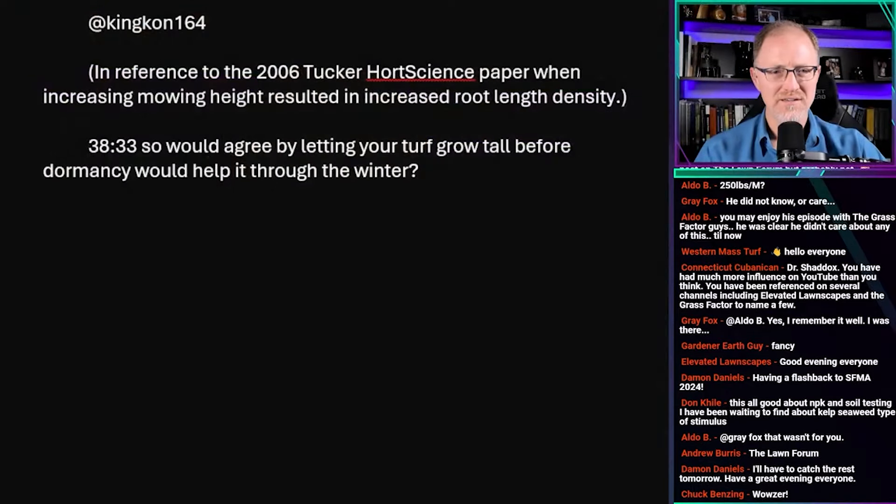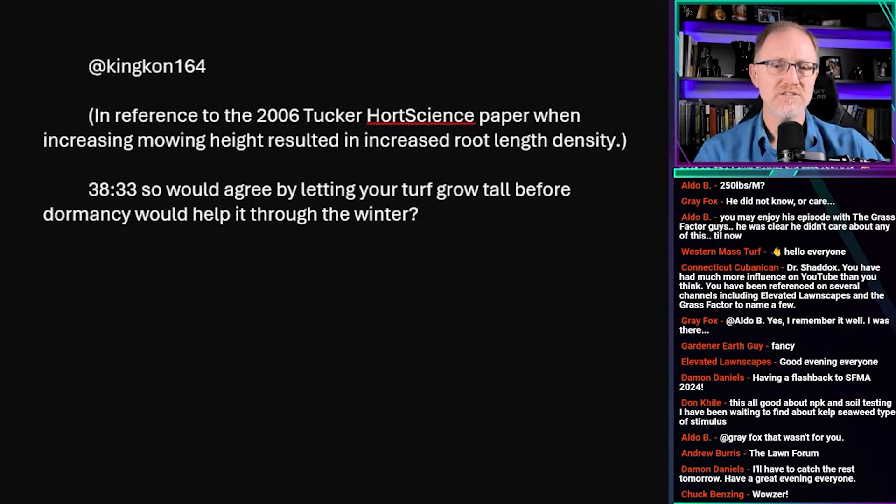The next comment is from King Khan, referencing the 2006 Tucker Hort Science paper I covered. At 38 minutes 33 seconds, he asks: would you agree that letting your turf grow tall before dormancy would help it through the winter? He's referencing how the Tucker paper showed that increasing height of cut increases root length density, and reducing height of cut reduces root length density.